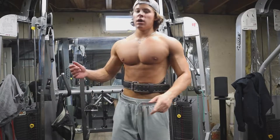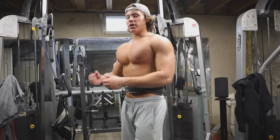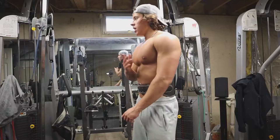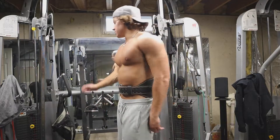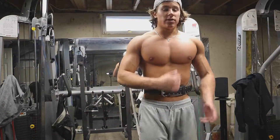Now we're going to get into the last isolation exercise. It's a cable fly variation where we go down, mid, and up — back and forth to hit all areas of the chest. Then we're going to superset it with dips. Sometimes I do the dips before the cable flies, sometimes right after. But either way it's going to be a superset.